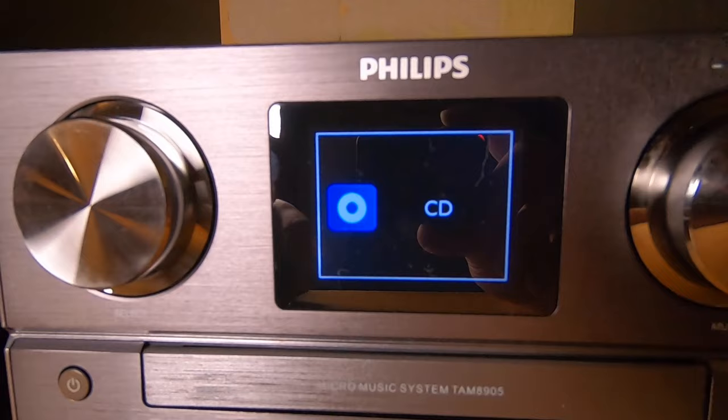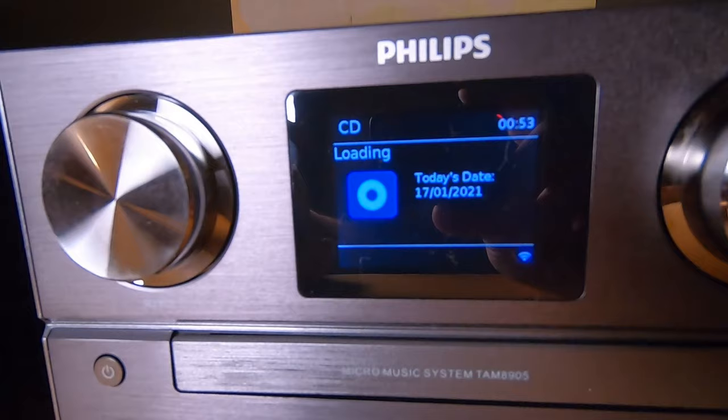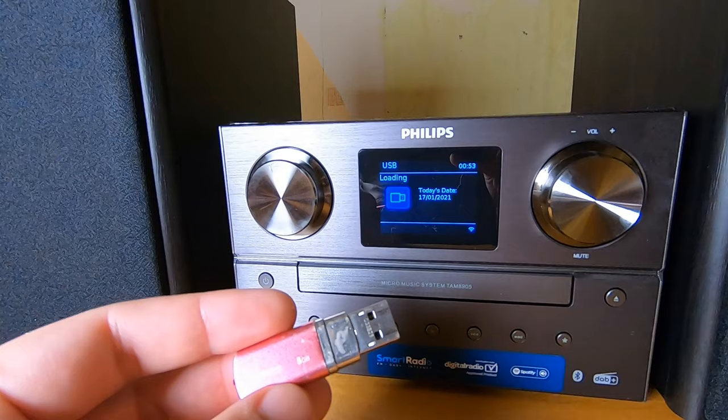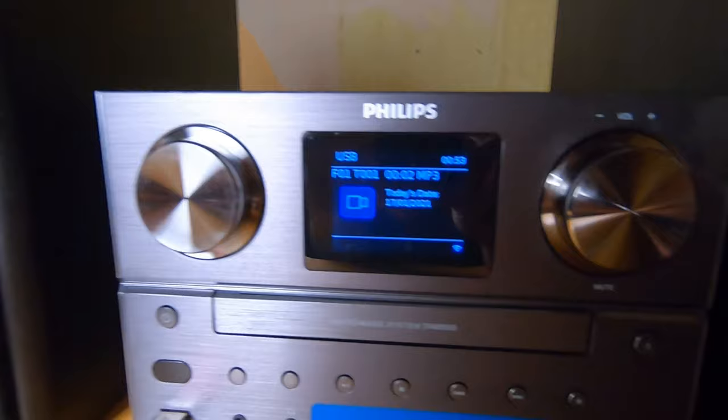Next is CD — the tray opens only when I select the CD source, which is no problem. I don't have a CD with me right now, so moving forward to USB. Select USB — the drive needs to be formatted as FAT32; it does not accept NTFS. Let's plug it in.